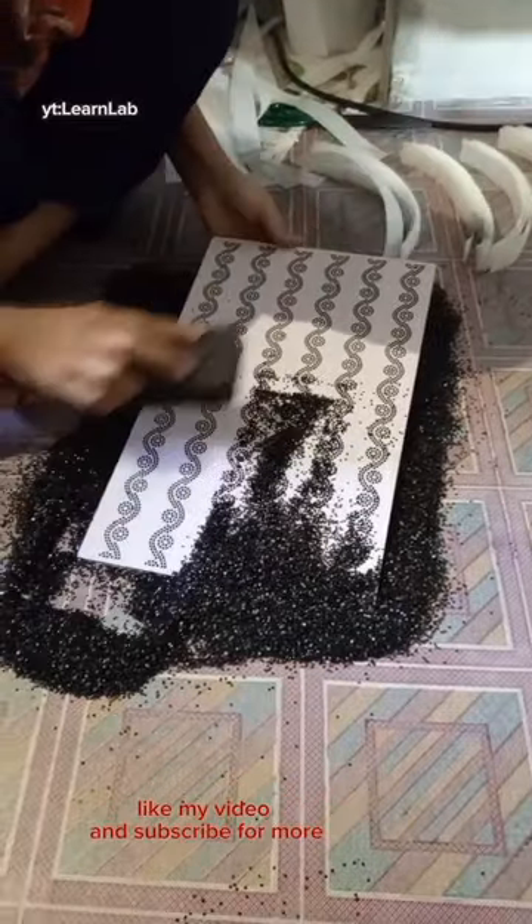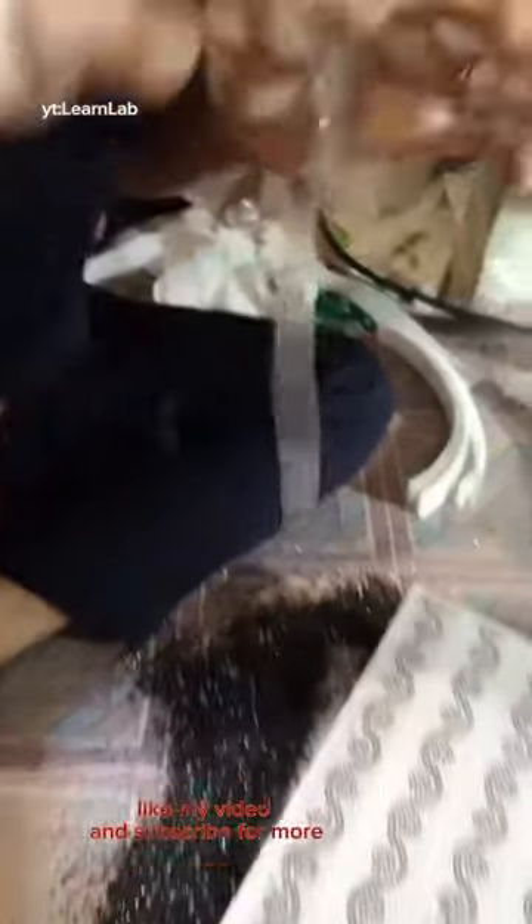After fixing the stones, you can remove extra stones. After this, you can remove any of the tape from your shape.